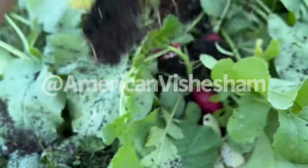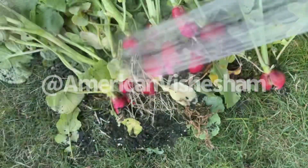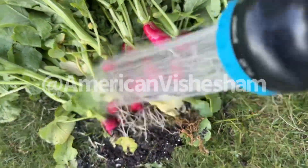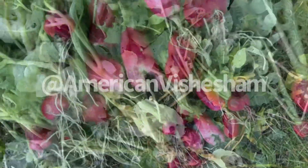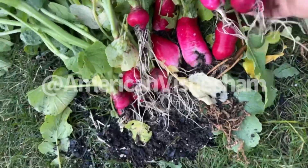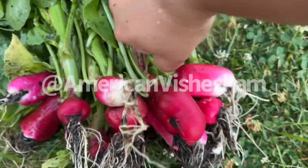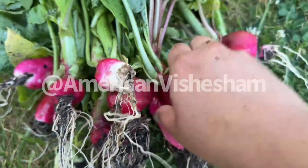bunge here, but we don't need to wash all the way, so we will wash it. Then we will make a slice and cut it and cut it. Then we started to start the shape of the two of our roots.